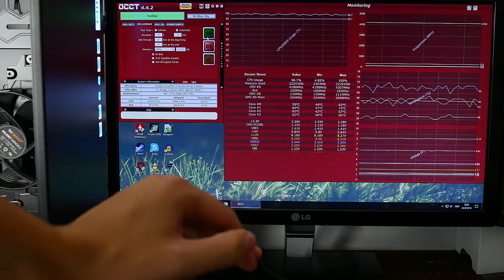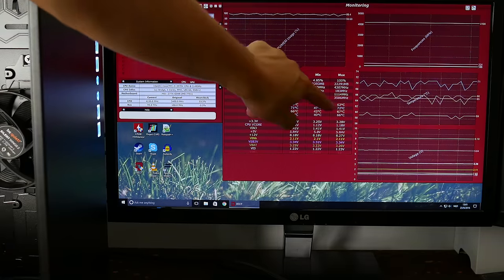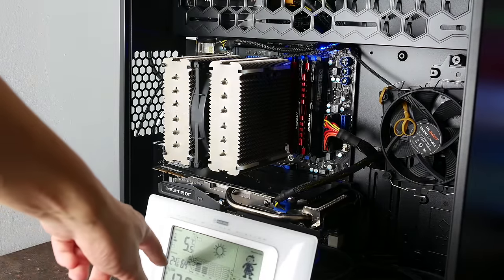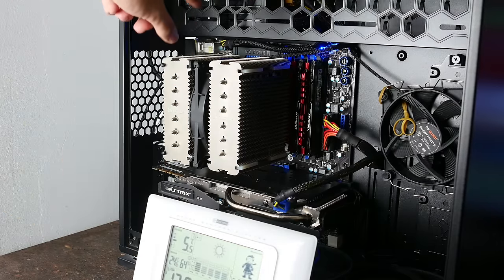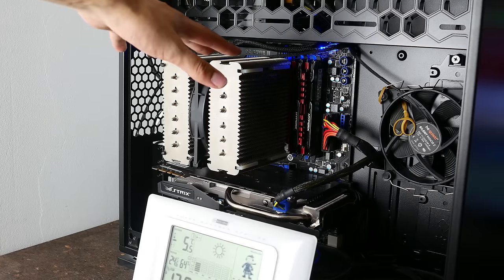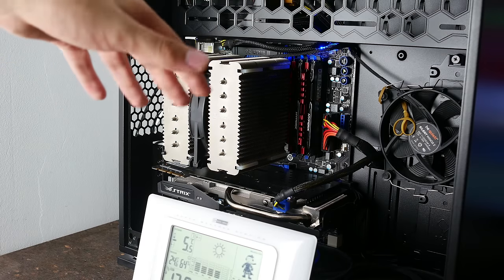Here's how we're testing performance: we have a 3570K running at 4.2GHz with a 15-minute OCCT Linpack stress test. We take the average of our four cores, then subtract the indoor temperature to get a delta temperature, and we keep the indoor temperature within 0.2 degrees difference between all test runs. We're testing every fan in the center of a Noctua NH-D14 and running everyone at 5, 7, and 12 volts. PWM fans are run at 12 volts with different PWM percentages correlated to the same fan speeds.